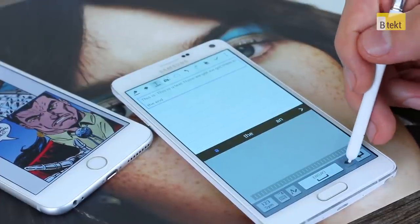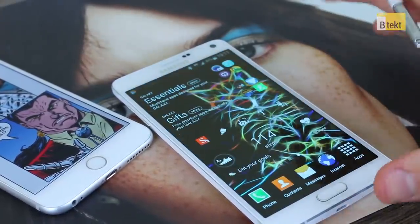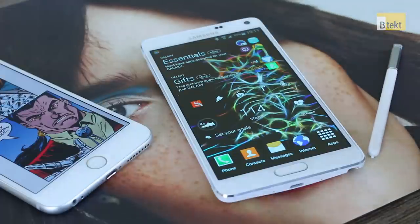So that's the basics of S Note. There are additional things you can do — we haven't covered absolutely everything, but we have covered the majority of new features in S Note and the Samsung Galaxy Note 4. Hopefully you've enjoyed it and found it useful. If you've got any questions, file them in the comments below and stay tuned to B-Tech where we talk you through a whole bunch of other stuff in Samsung's brand new Galaxy Note 4. Thanks for watching.